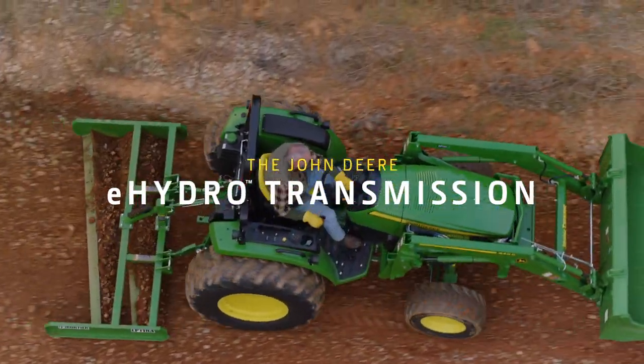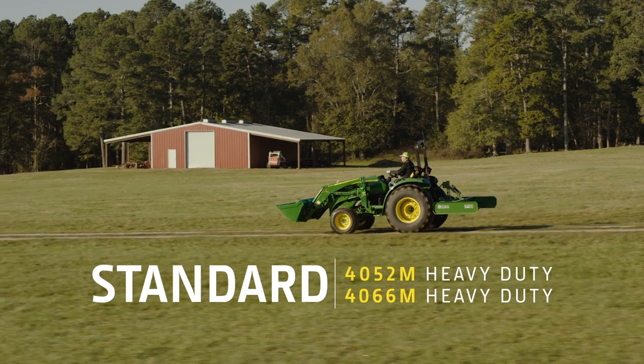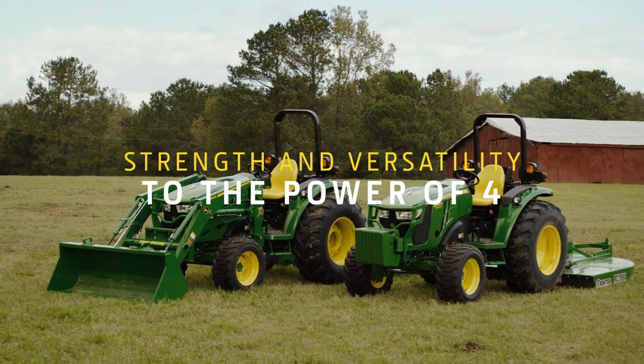This is easy and efficient. This is standard on the 4052M Heavy Duty and the 4066M Heavy Duty. This is strength and versatility to the power of four. This is easy and efficient.